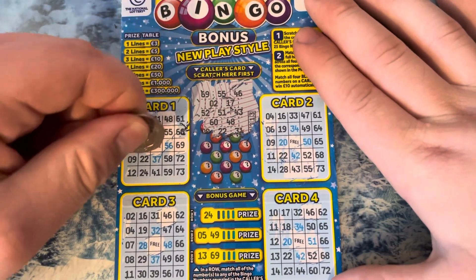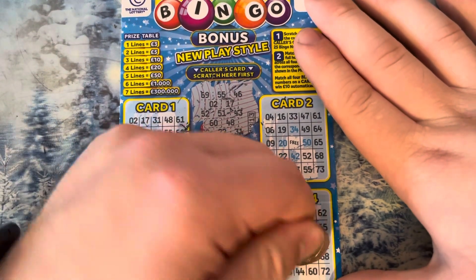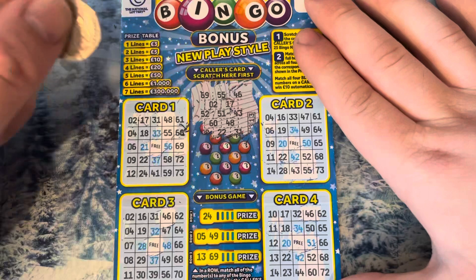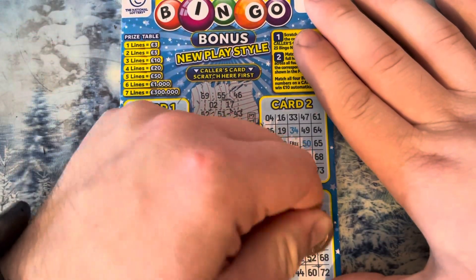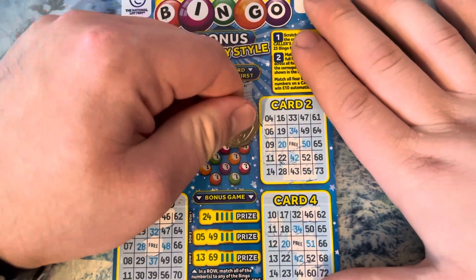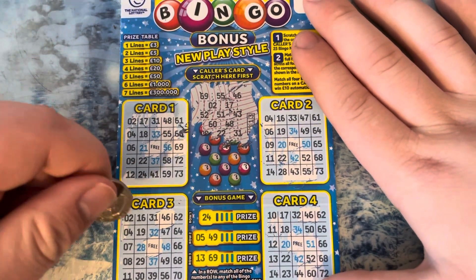60. Did we get 51? I don't think we did — yeah, we did get 51. 60. Nope. No, no.